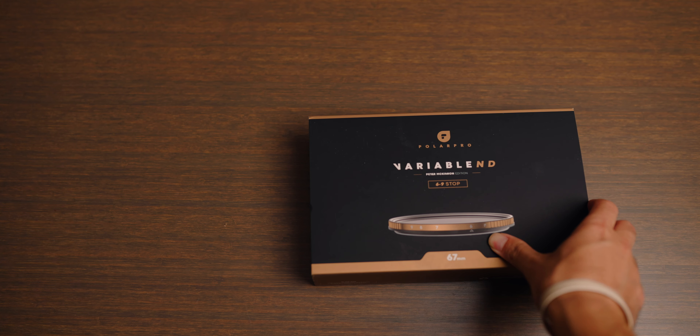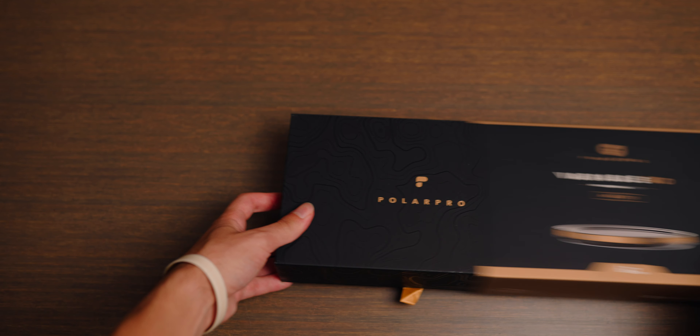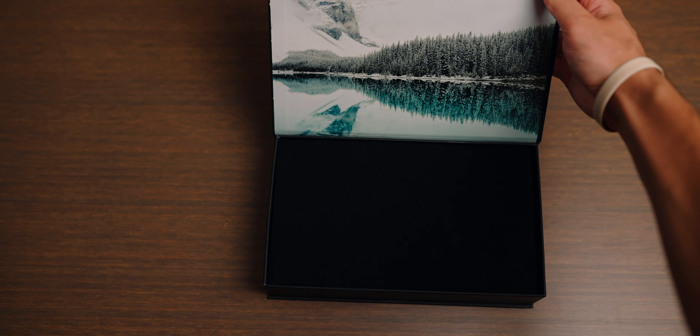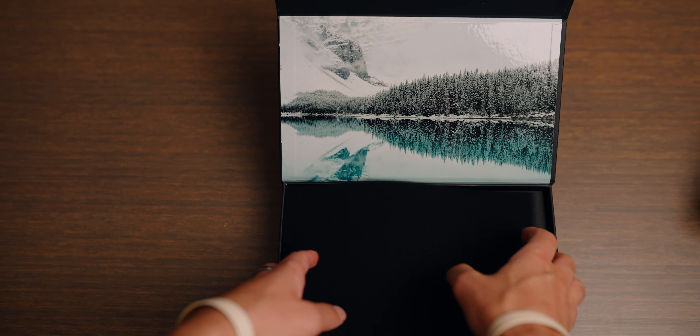This is the second generation Variable ND coming from the Polar Pro Peter McKinnon collaboration. Not a lot has changed between the first and second generation products, but there are some differences. The first one you'll notice is the packaging and unboxing experience. The old filter came in a very nice box with a lot of extras and a lot of stuff for Peter McKinnon. I really liked that box — it was a great unboxing experience.